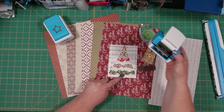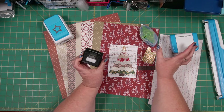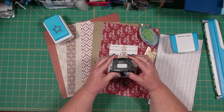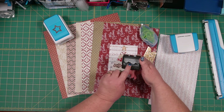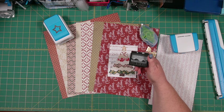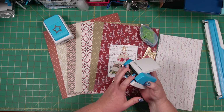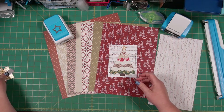I'm also going to use our border maker system. I'm using a cartridge called Clouds — I'm not sure exactly when it came out, maybe a year or two ago. It was released alongside one of the baby collections. It's one of my favorite all-purpose patterns because it's just an outline edge that goes along the edge of my paper. You can use anything similar to this — any border maker that gives you an edge on your paper is what you want for this project.